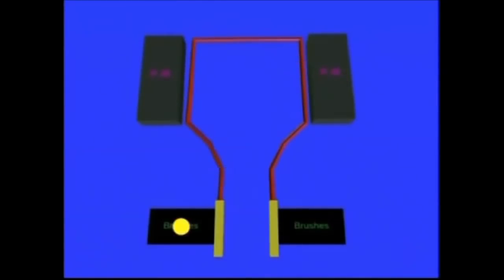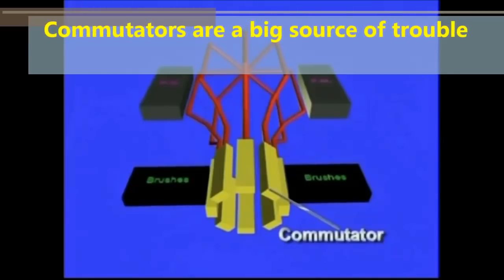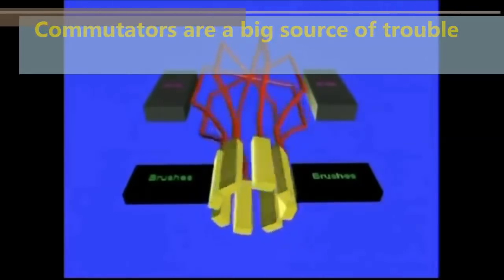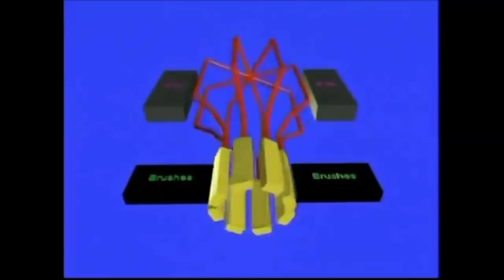If you multiply what you see on screen by a multi-coil commutator system, then you have what's known as modern brushed DC motors. The commutator is a major source of problems — it gets dirty, the carbon brushes wear off. Anybody that has ever had an electric portable drill, especially battery-powered ones, knows that's how they stop working — because of the commutator system becoming defective.